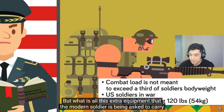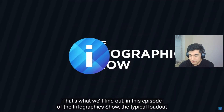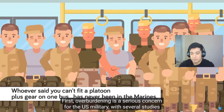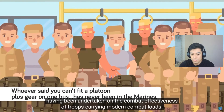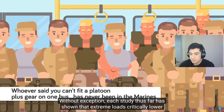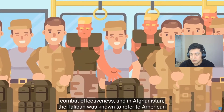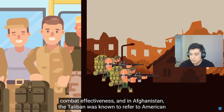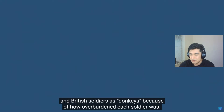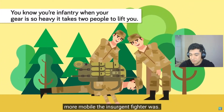But what is all this extra equipment that the modern soldier is being asked to carry into combat? Without exception, each study thus far has shown that extreme loads critically lower combat effectiveness. In Afghanistan, the Taliban was known to refer to American and British soldiers as donkeys because of how overburdened each soldier was. NATO soldiers found it difficult to close with the enemy because of how much more mobile the insurgent fighter was.